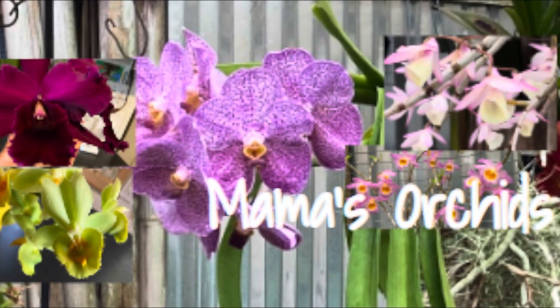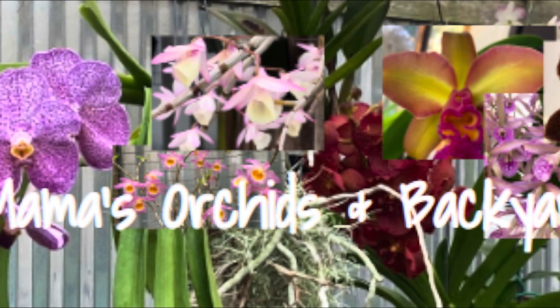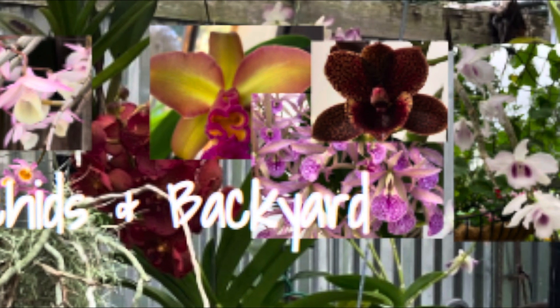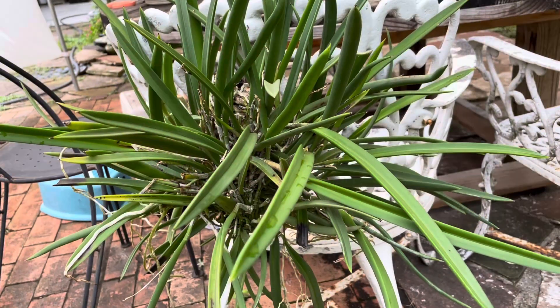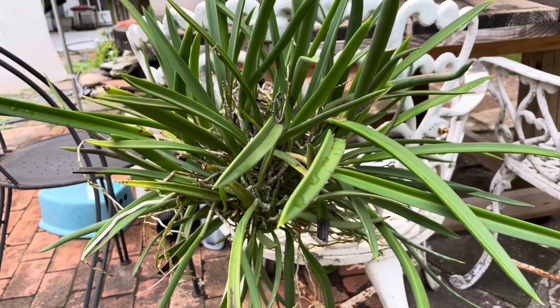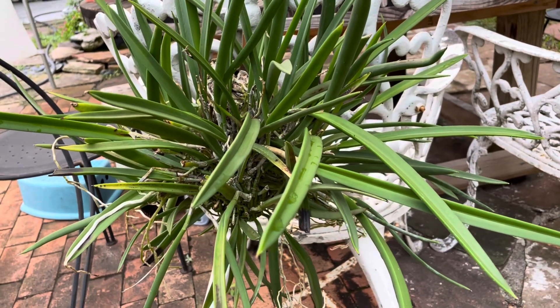Hi everyone! Welcome back to Mama's Orchids and Backyard. I hope everyone is doing well this week. The rain has finally slowed down in my area to about every few days of rain shower, and the temperature has also dropped about 5 to 10 degrees in the morning, but then it's hot again in the afternoon — but it's bearable.